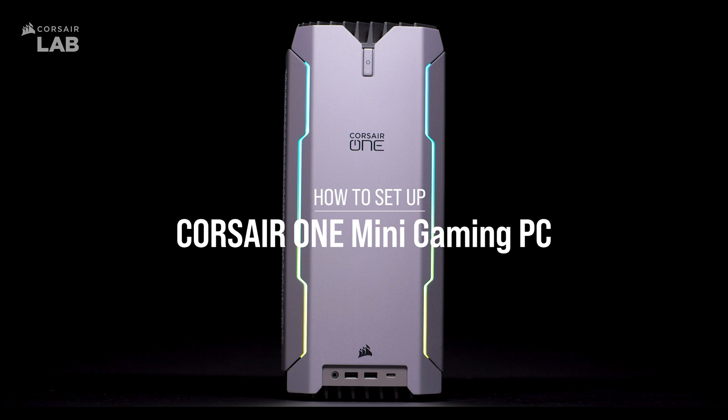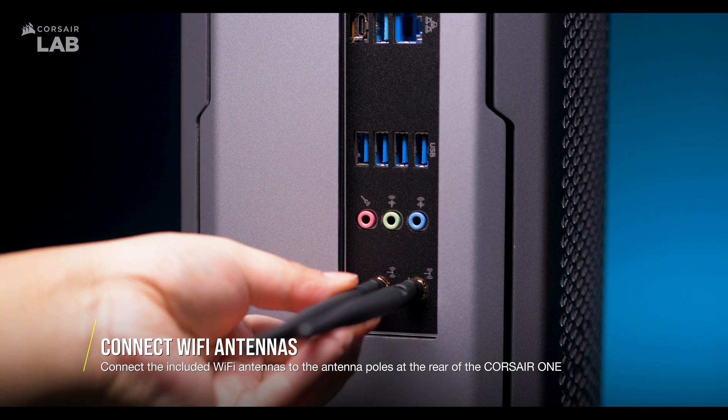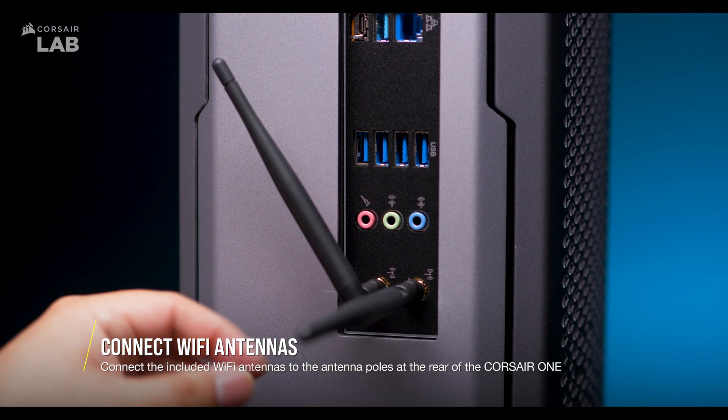In this video, we'll show you how to set up your Corsair One. First, take out your Wi-Fi antennas and secure them into the antenna poles at the rear of your PC.